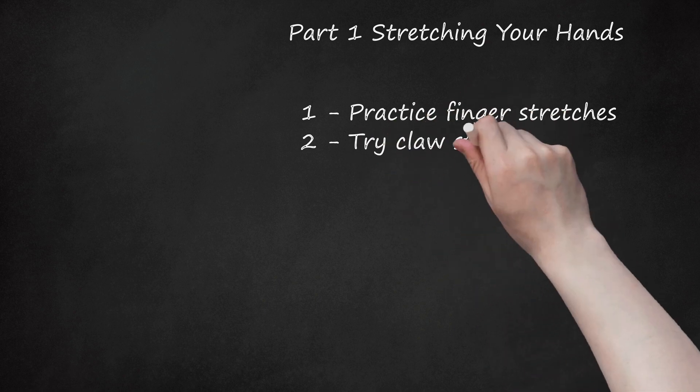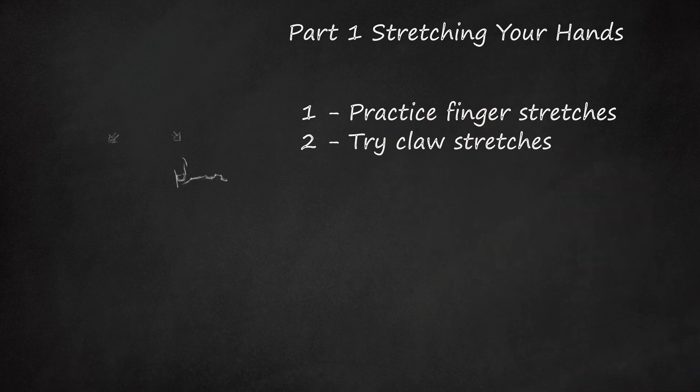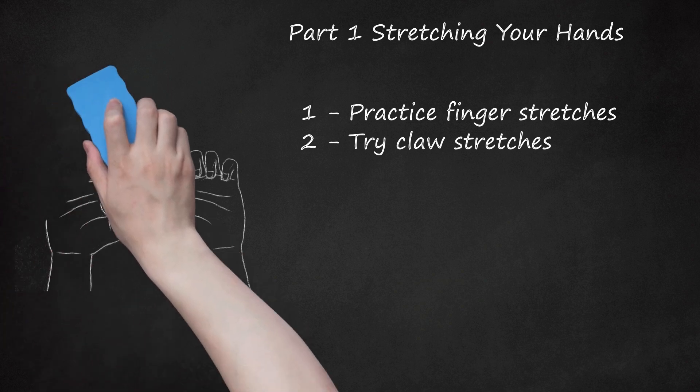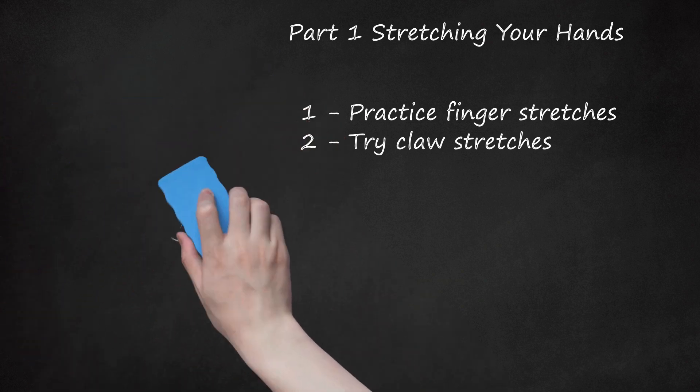Be careful not to lift your wrist or your palm when doing this stretch. 2. Try Claw Stretches. Holding your hand out in front of you, bend your fingers until your fingertips touch the base of your finger joint. Your hand should resemble a claw. Hold your hand like this for at least 30 seconds, all the way up to 1 minute. Release and repeat with the other hand.